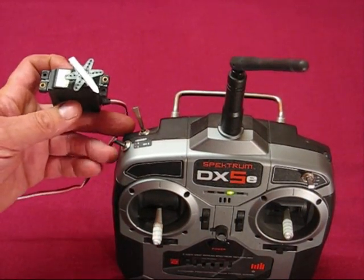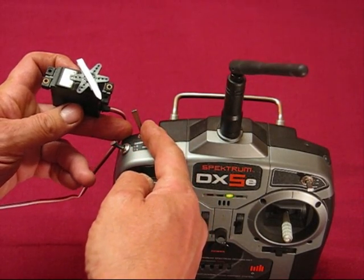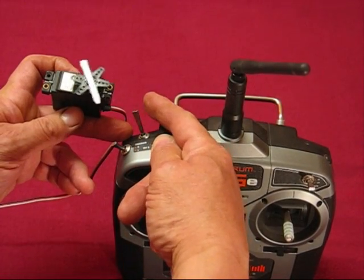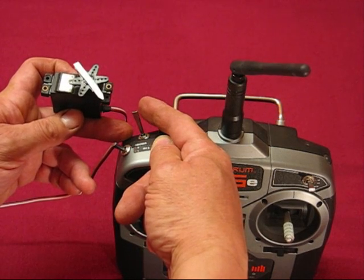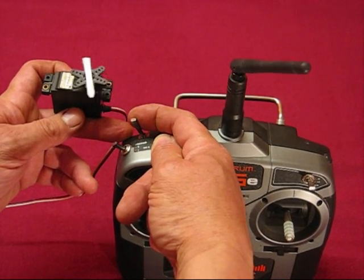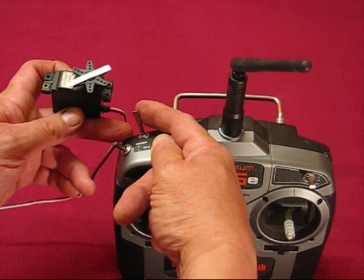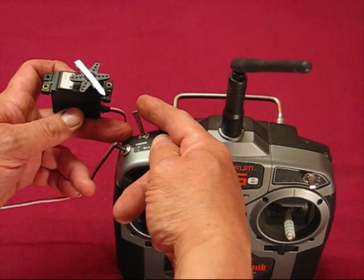This is the 4-way sequential version. It could be used for anything that needs a 3-way switch — the DX5e channel 6 only has 2 positions, so something like an Eagle Tree needing a 3-position switch can't normally be done. However, this gives you the 3 positions: one flick gives you neutral, another flick gives you full the other way, back to neutral, back to where you started. You can hold the switch at any time to reset to 0. That could be take-off mode, flight mode, landing mode, back to flight mode for an overshoot. That's the 4-way sequential.